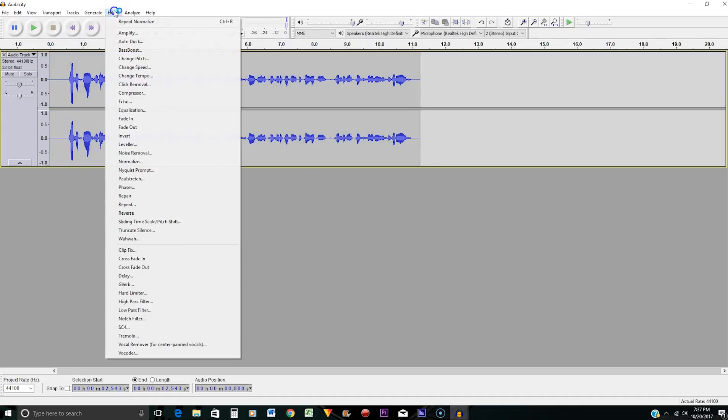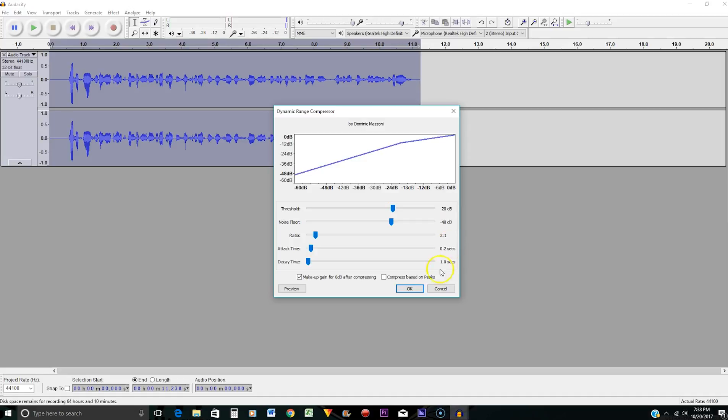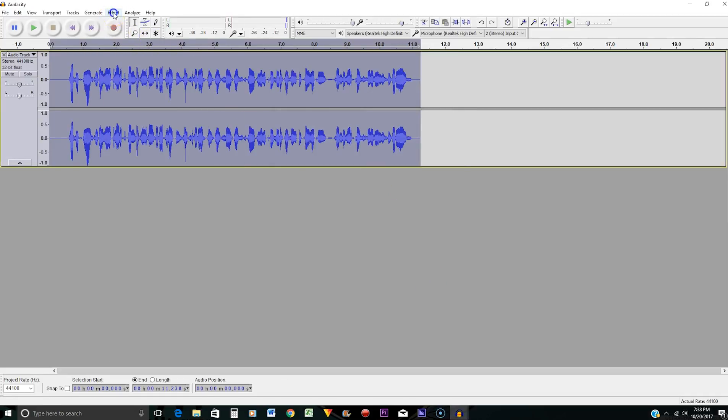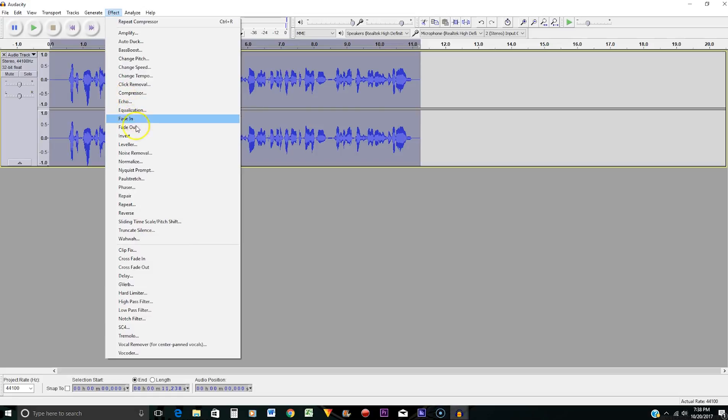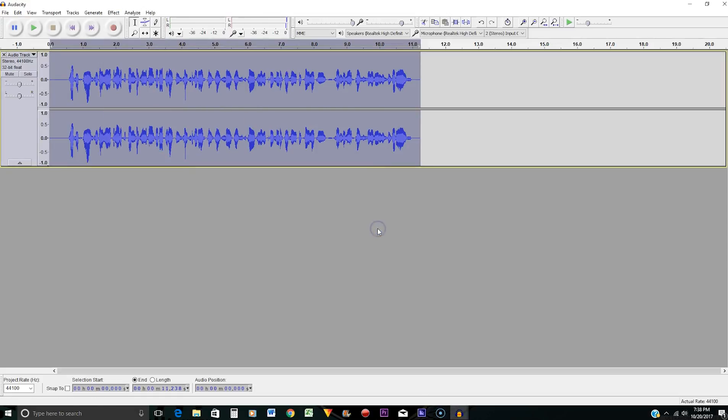We're going to go back and normalize — notice we normalize every time we take a step. Then go to Effects and go to Compressor. You want to compress your audio — change your threshold to negative 20 dB. These are mostly default settings but that threshold is the one you have to change. Set it to negative 20 dB and press OK. Then go to Effects, Normalize, negative 1 dB, and press OK.